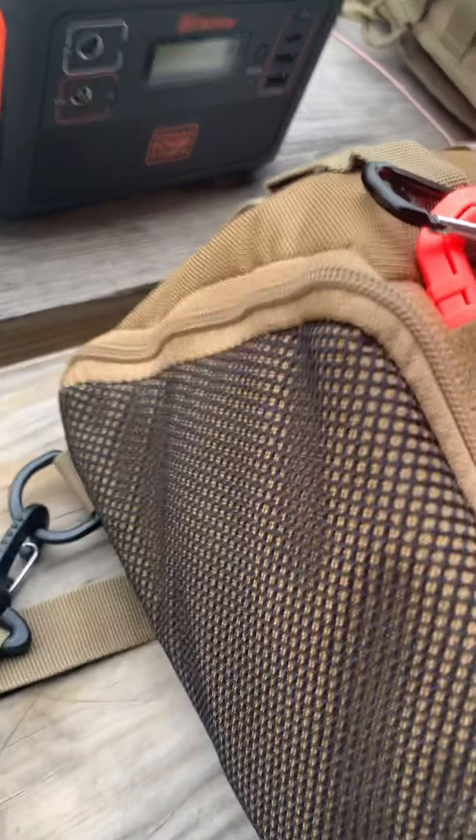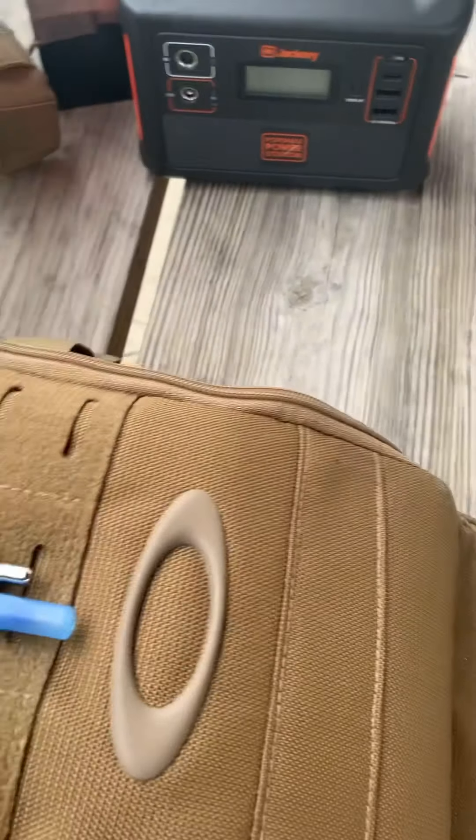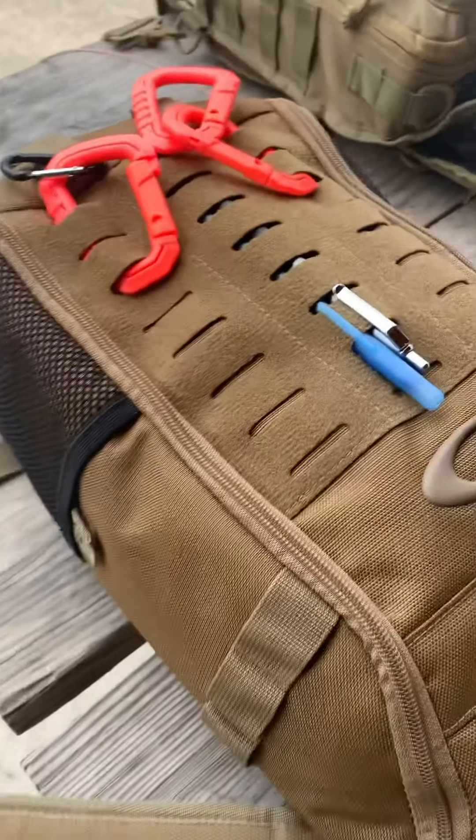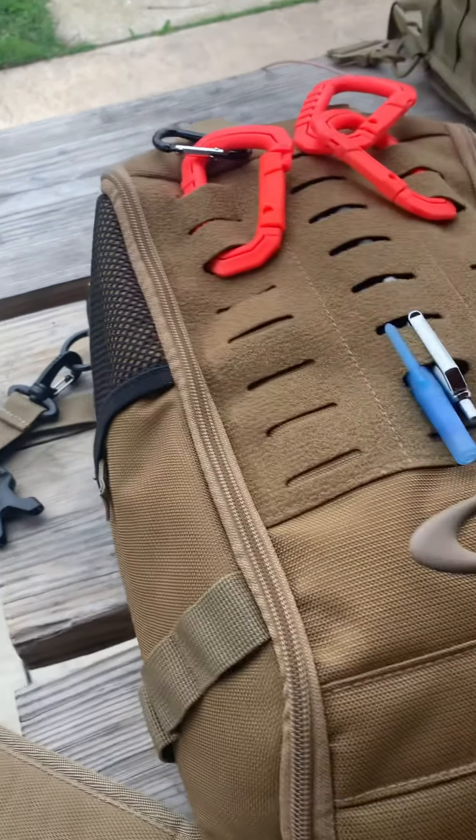The cool thing about this bag is these zippers run all the way around to the bottom. That's because — moving the Jackery and the battery out of the way — those are my spares — this bag pretty much unzips completely and folds out.